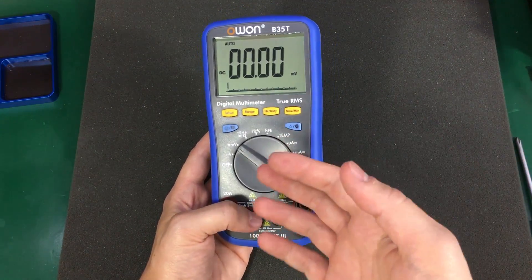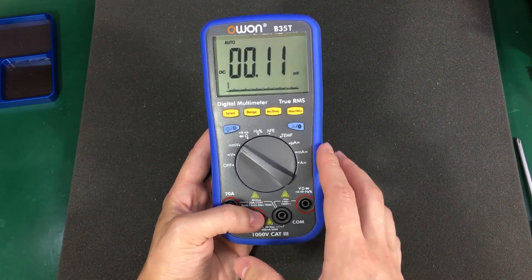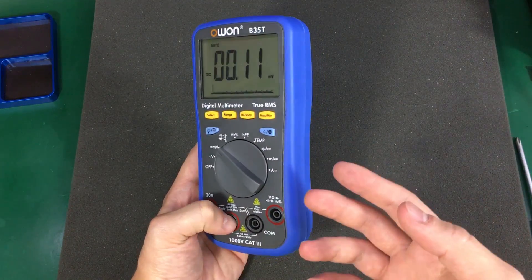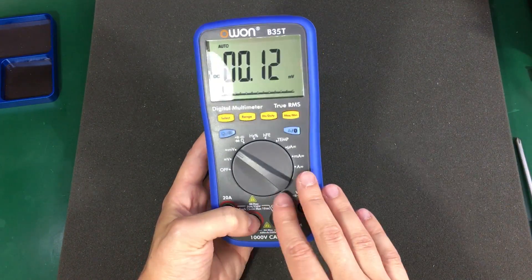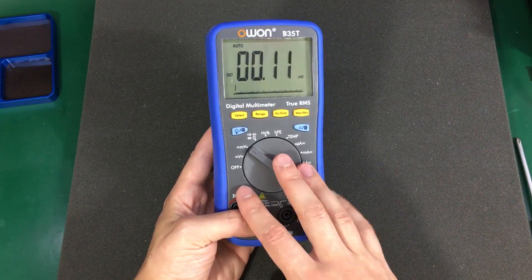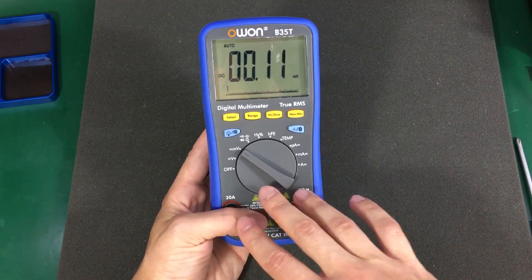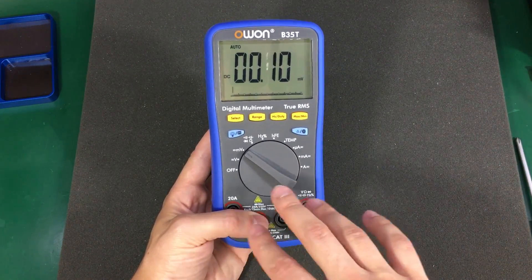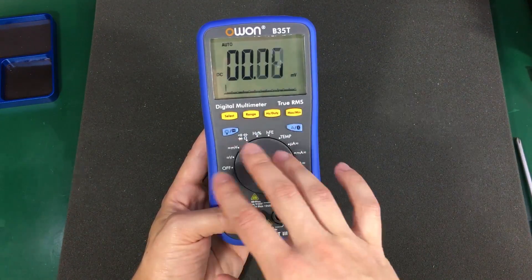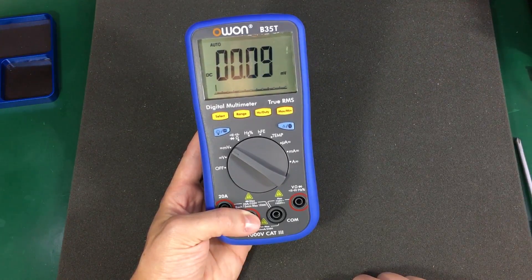If you're considering this as a first multimeter and you don't really need the data logging capability, I think you can get something better for the same amount of money. There are plenty of reviews on YouTube for $50 multimeters, so you can take a look at those and pick the one that suits your needs best. But for me, this is an excellent meter for doing data logging using the Bluetooth feature.